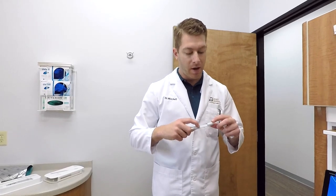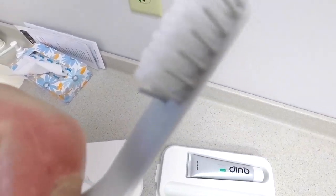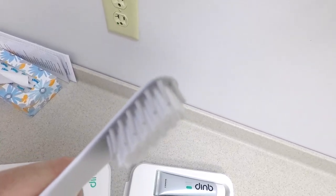I actually change out my toothbrush right around once a month, just because I have extra toothbrushes. What I really like about this toothbrush are the bristles — I like the little rubber ones on the outside.